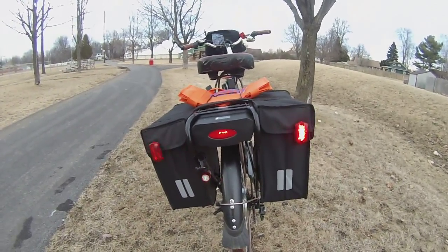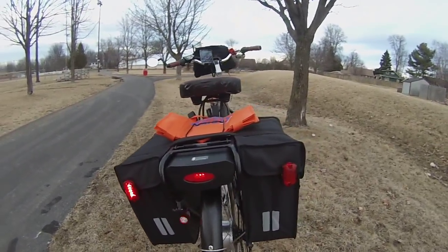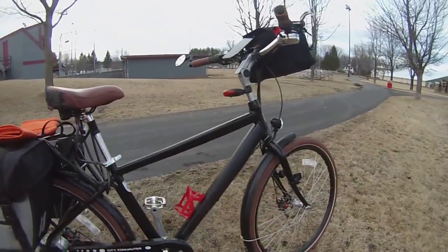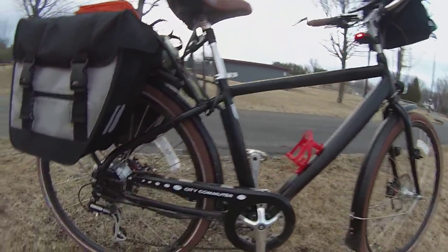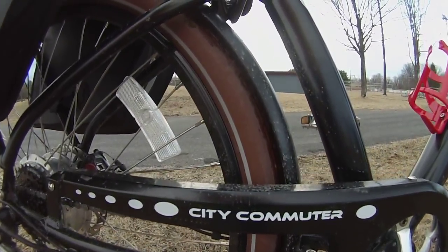Anyway, just thought we'd show you what we're riding so you can see it. Thank you very much — not a bad bike either, it's a good-looking bike. It is a genuine City Commuter.